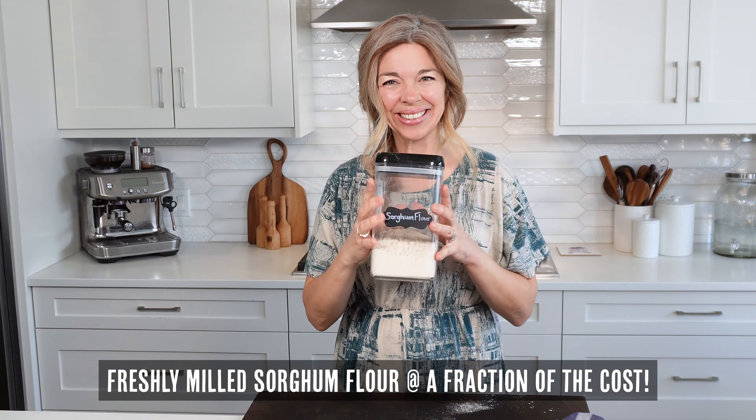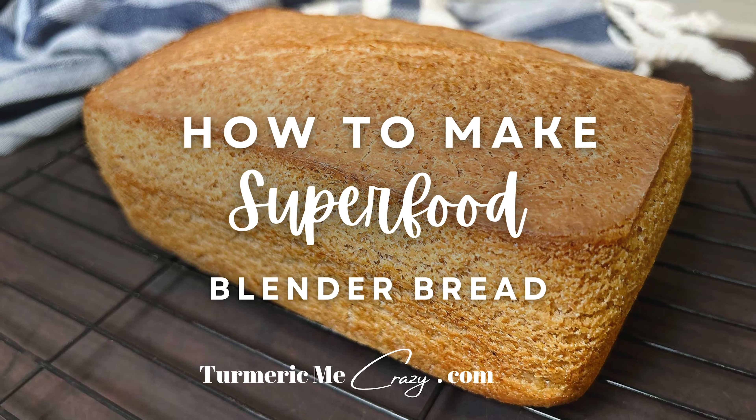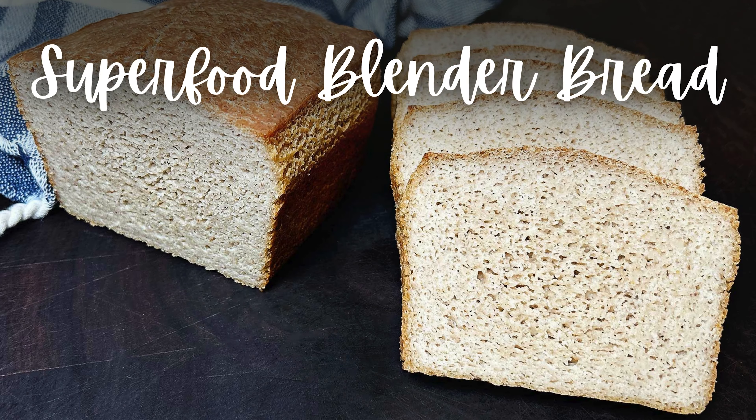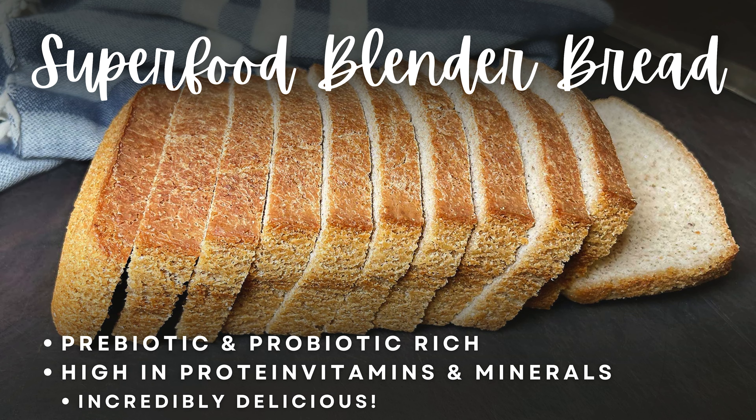Always store it in an airtight container. And now at a fraction of the cost, you have a beautiful fresh flour to feed your sourdough starter. Join me next to make my incredibly delicious superfood blender bread that will just blow your mind.